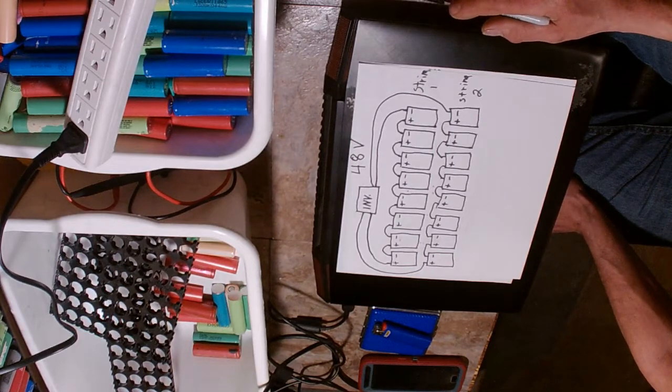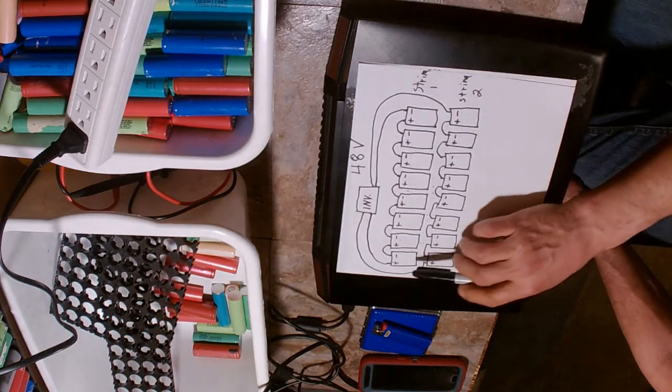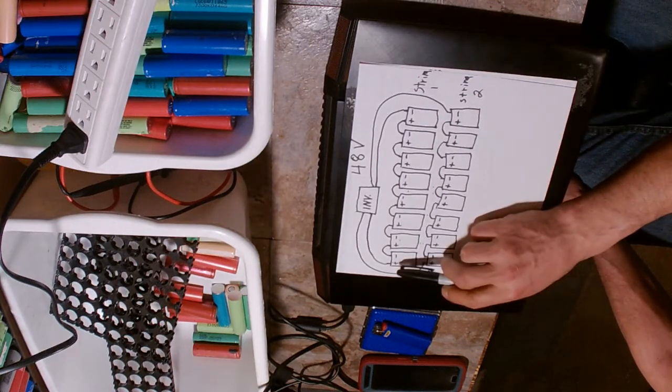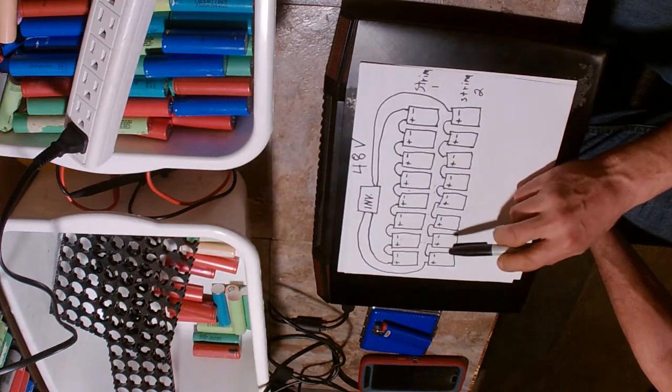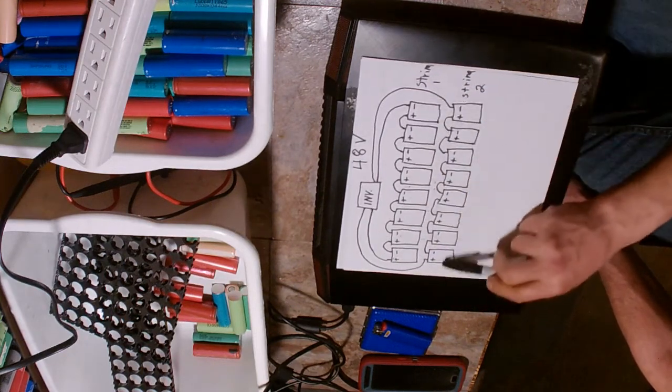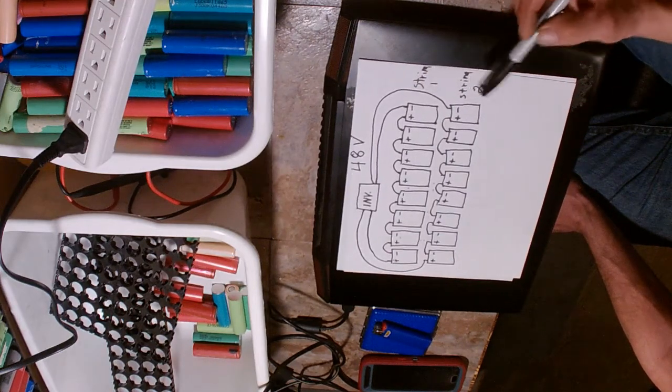A few things in my testing changed my mind about building another 48 volt system. I have 16 flooded Surrett Rolls S460 batteries - 8 in this string and 8 in this string, for a total of 16 batteries in two strings: string 1 and string 2.